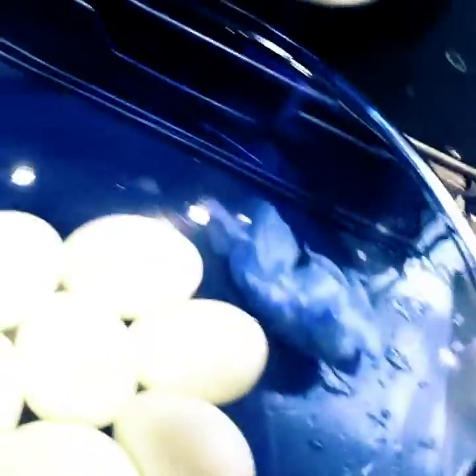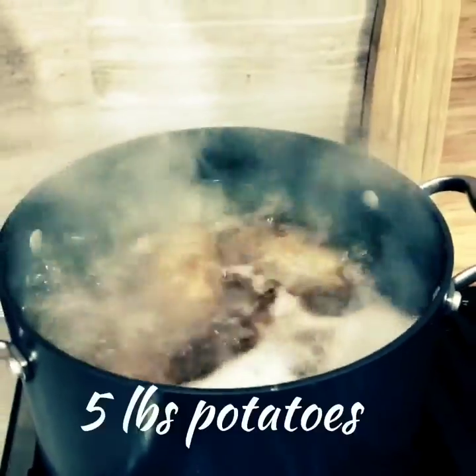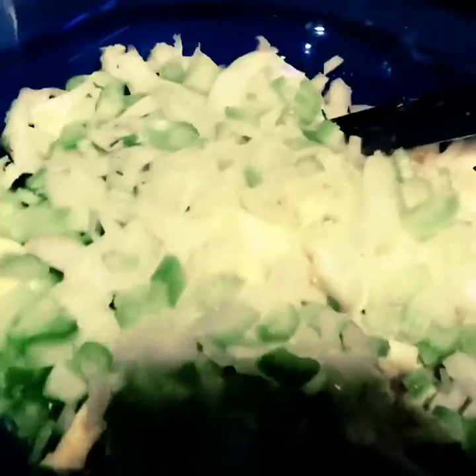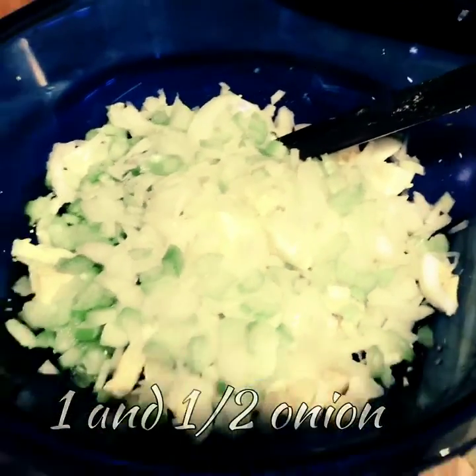I don't know how, so I'm going to turn it that way. I hope you can see. Then you have about five pounds, or a little less — maybe one potato less than five pounds of potatoes. And I'm going to take about six stalks of celery, and one and a half onions, and you dice that up really well.